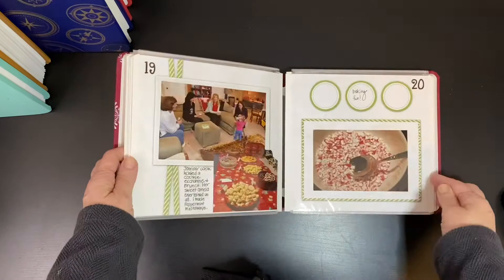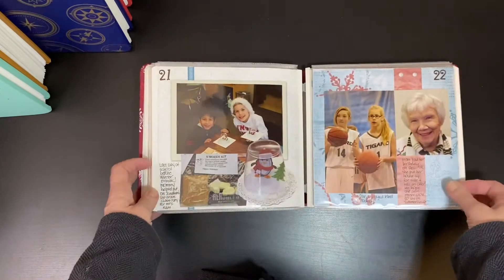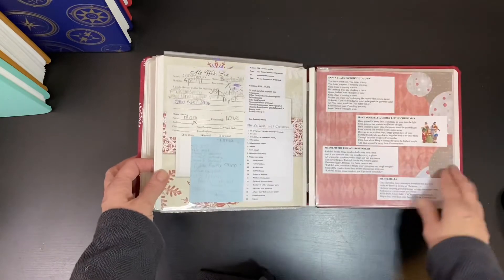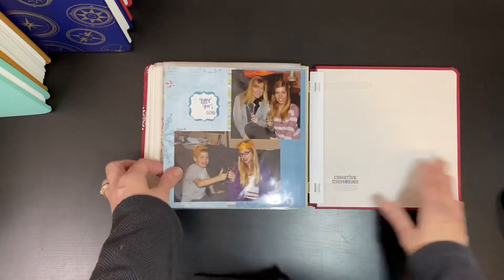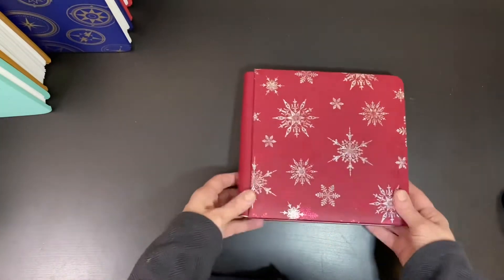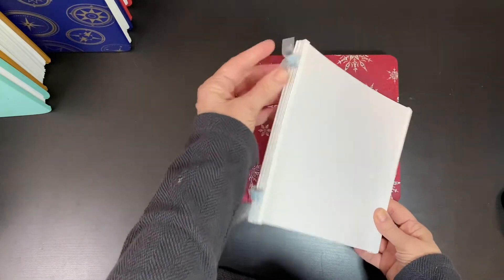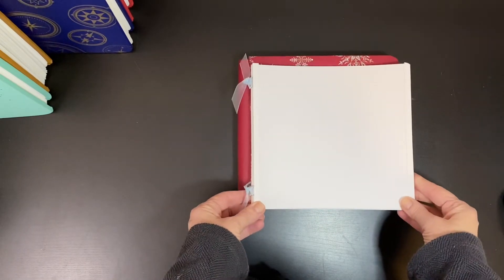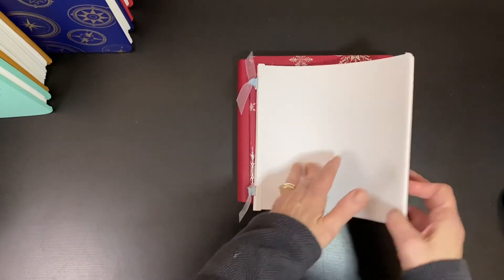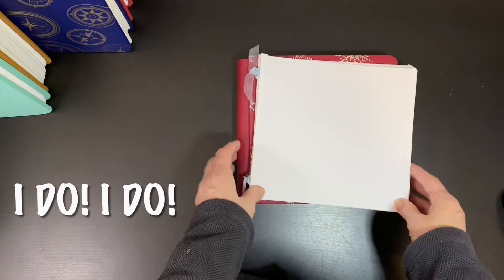8x8 albums are small but they still allow plenty of room for photos and memorabilia — you just might have to photocopy the memorabilia and shrink it down a little bit. 8x8 albums are only available a couple of times per year from Creative Memories, but refill pages are available year-round. You can start with a set of refill pages and tie them together with a ribbon until the next 8x8 cover set launch, or check with your advisor — she just might have some on hand. Refill pages also include page protectors.